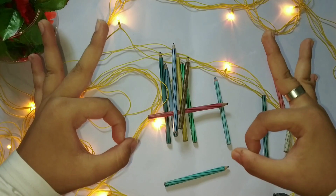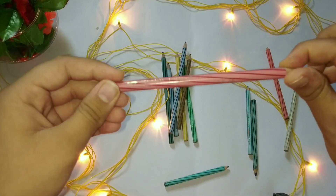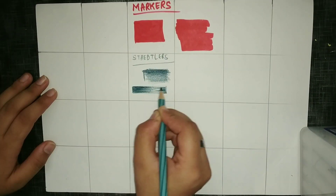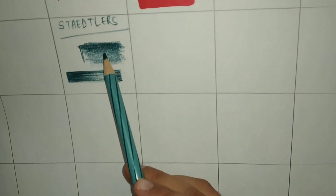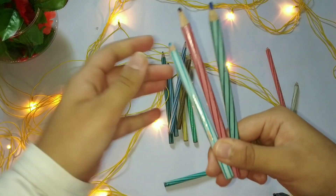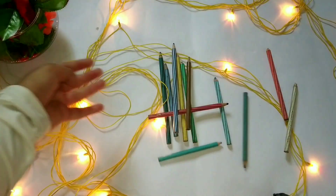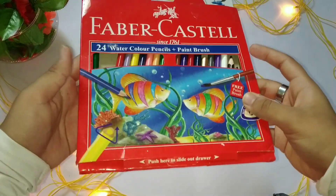Our next art supply is my favorite — these are the Staedtler Luna watercolor pencils. This is my best purchase so far; I have been using them for two years. You can see the pigment is so rich. These are basically water-soluble and you can see how nicely they blend. I must recommend them to every beginner who is going to start the journey in the field of illustrations.